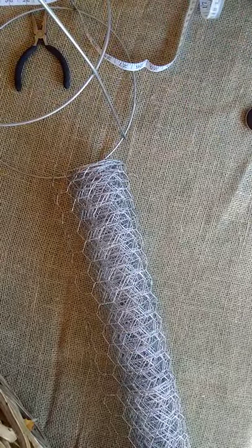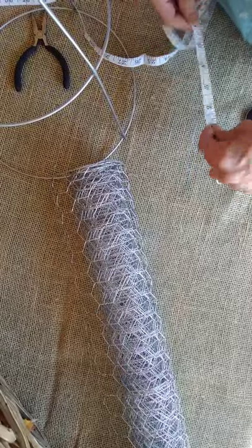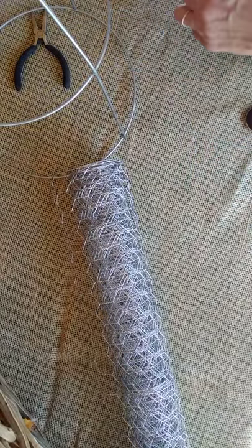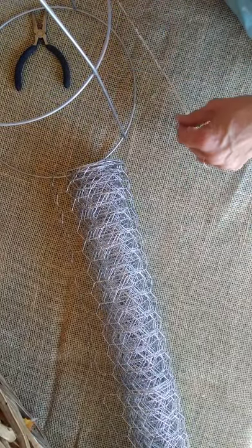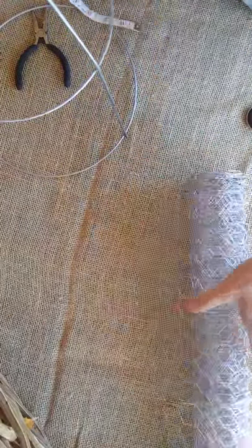Hello, I thought I would do a quick little video tutorial today to show you how to attach chicken wire to a frame, because I use it in a lot of projects. So the first thing we need of course is our chicken wire, and today we're going to be using the frame that I'm making the Christmas tree out of.